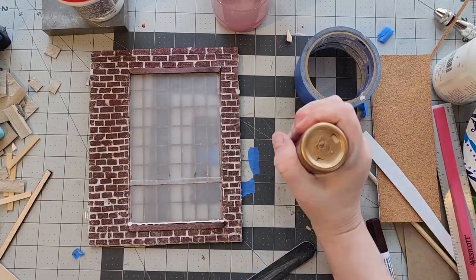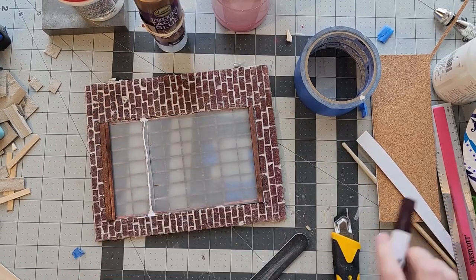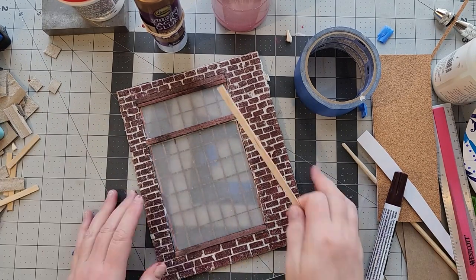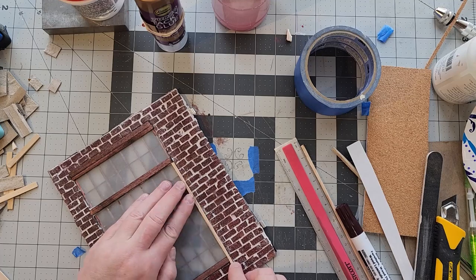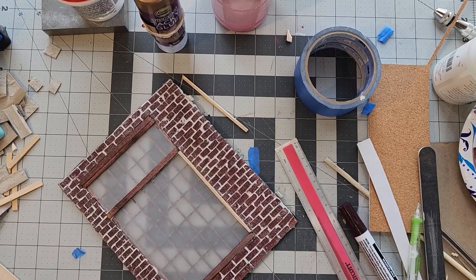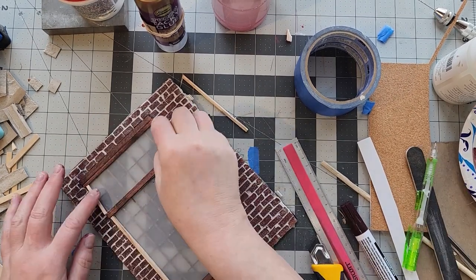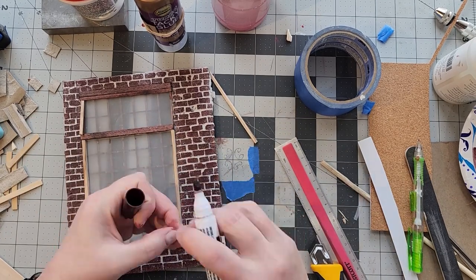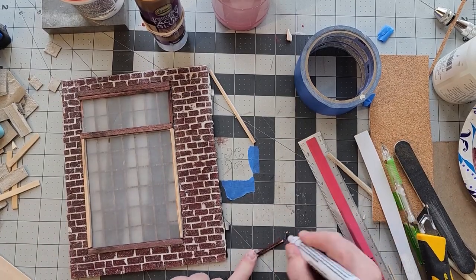I briefly flirted with the idea of putting some kind of gothic ironwork scroll-type metal on this window on the exterior, and I may still do that because I wish I had the wooden panes on both sides. But I'm not sure if I'm going to bother because it will put a shadow inside the room box when light is shining through the window that is different than the shadow cast by the panes, and I don't want it to make everything look too chaotic.